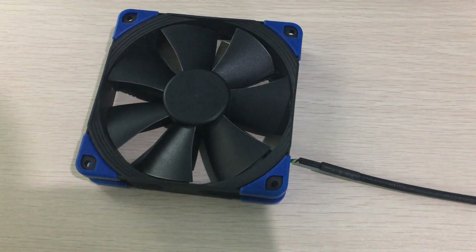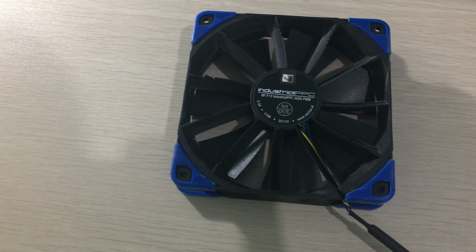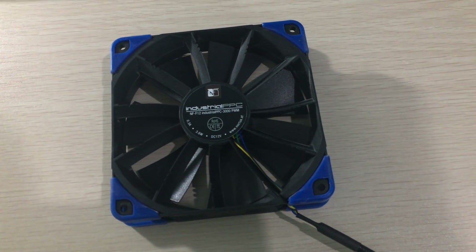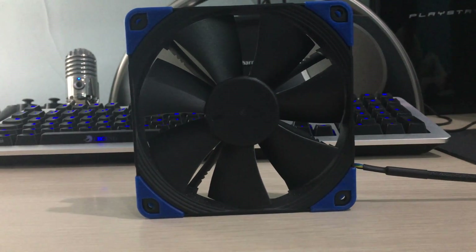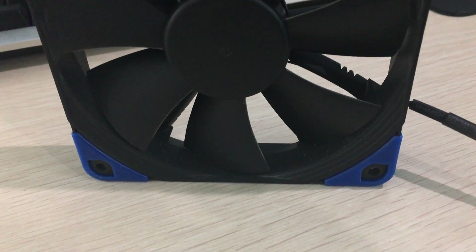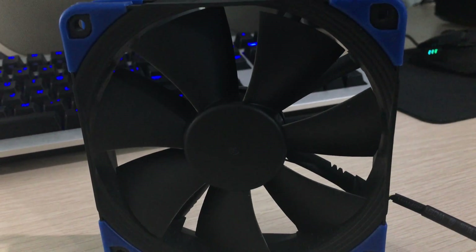It's Owen here from OTEC, and today I will be taking a look at the Noctua NF-F12 IPPC 3000RPM PWM Fan. That's a mouthful of a name. But it isn't brown and tan — it is actually a black fan, which looks really nice. Good job Noctua for making such a good-looking fan compared to your old style.